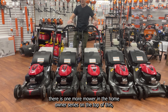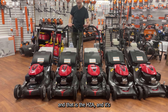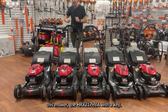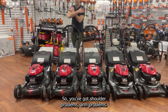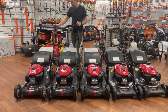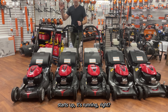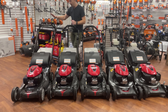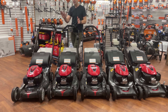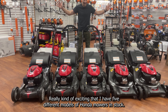There is one more mower in the homeowner series at the very top: the HRX 217 HZA — that's the HYA with a key for electric start. If you have shoulder or arm problems and just can't start a mower, go outside, flip it on, turn the key, it starts up. Push the yellow button — blades on. Let go — blades off. But the mower doesn't stop.